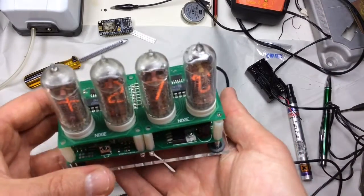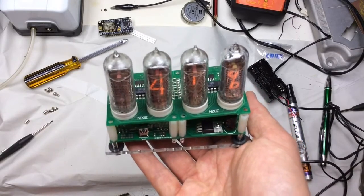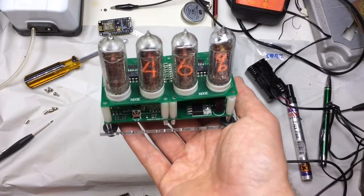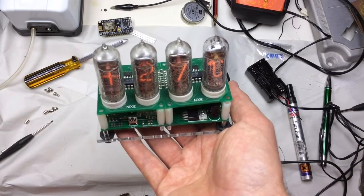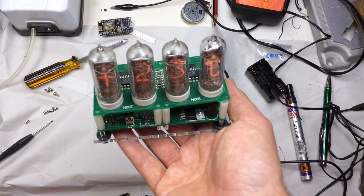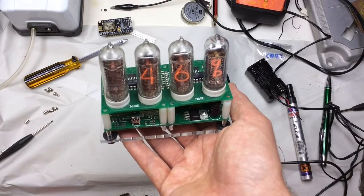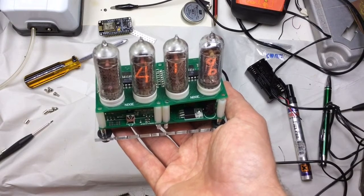In this video I thought I'd talk a little bit about the construction of this Nixie tube thermometer, in case you're interested in doing something similar. Basically all it does is rotate between showing the current temperature and the current humidity, and it supports two different sensors. Both sensors are interfaced wirelessly. One sensor is currently reading 23 degrees Celsius and 46% humidity, while the other is reading 27 degrees Celsius and 41% humidity.